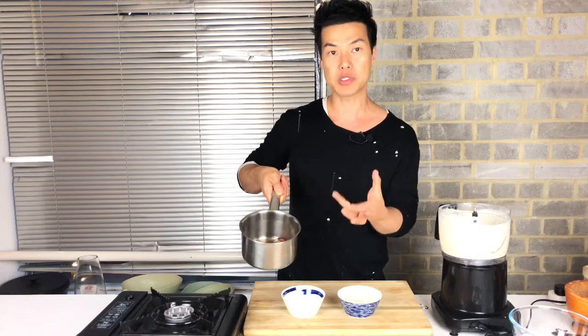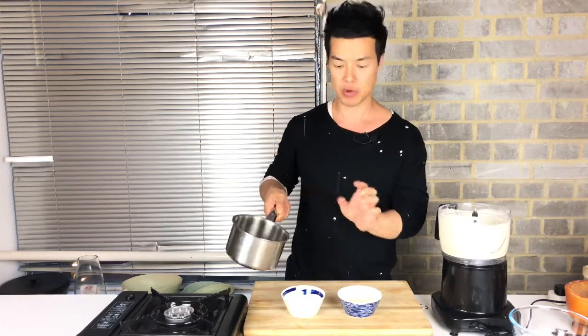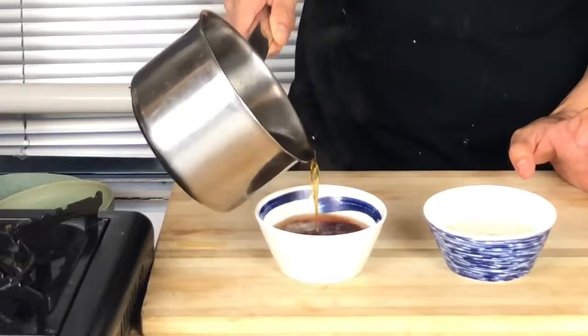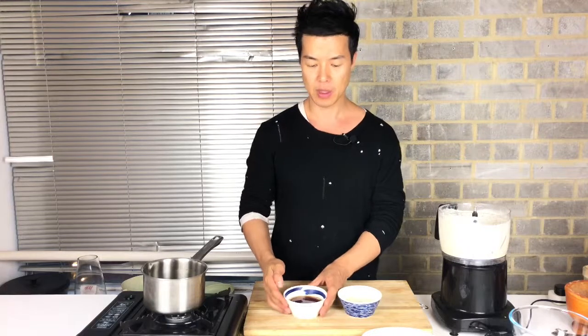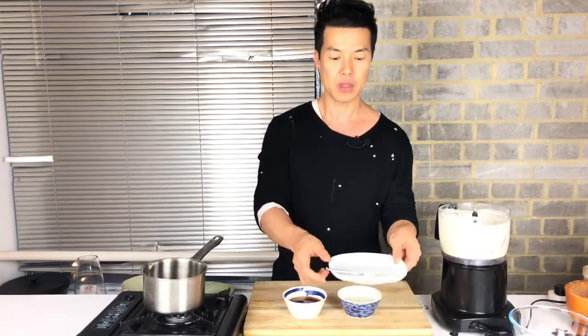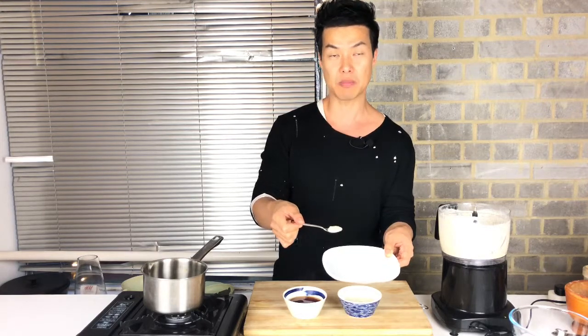This soy dipping sauce is done. When it comes to the boil, just turn off the gas and let it cool down — it is still hot. Look at the colour, it's beautiful. When it cools down completely, add one teaspoon of horseradish just before serving.